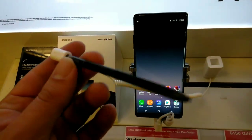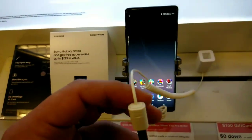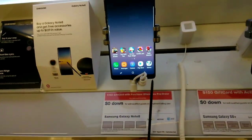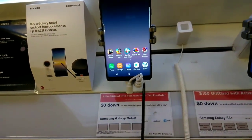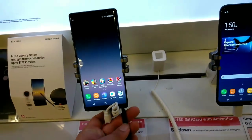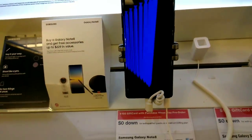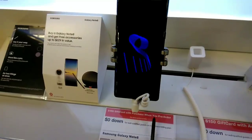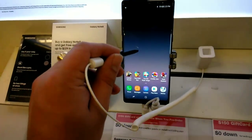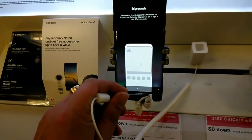Here's the S Pen — it has a little tether so nobody takes it, which is nice. It slides in on the right side, so you pop it in there, take it out, and do your thing.